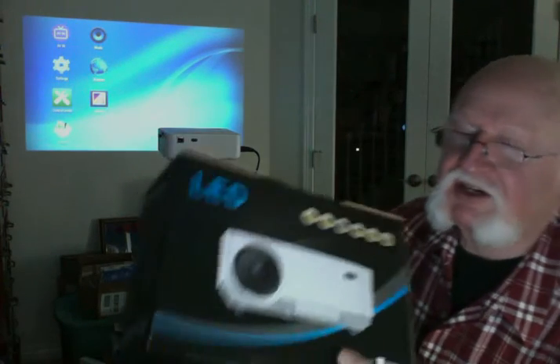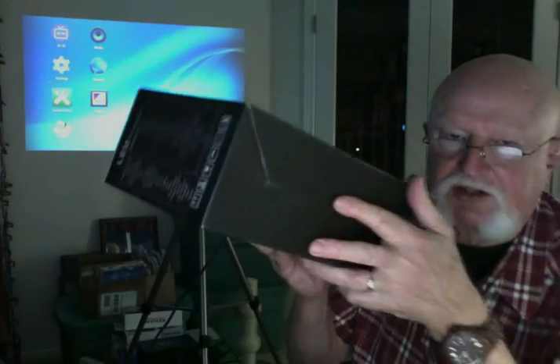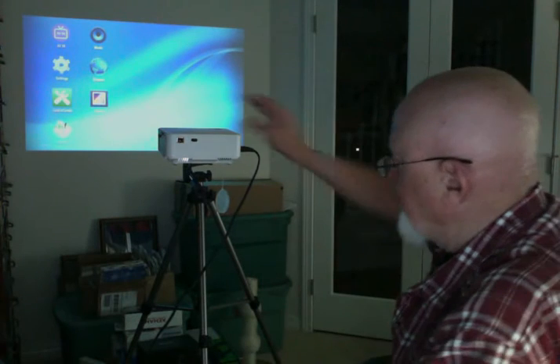Hi, this is Ron Watts. I'm going to cram a lot of stuff at you awfully fast here. This LED projector — it's a great little projector, comes in this little box. I've got it set up right here. You can see it set up behind me. That's the projector.